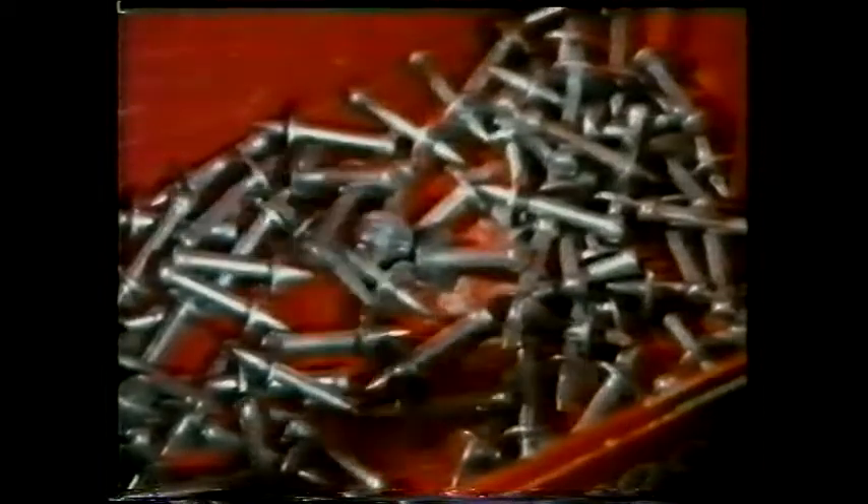Literally thousands of these anchors will be used in this particular building to carry brackets for hot water pipes, electrical conduits, and many other fittings. The type you use depends on the material you're fastening into — this one has to be fired in because the masonry is too hard to be drilled.